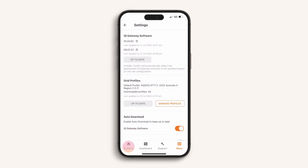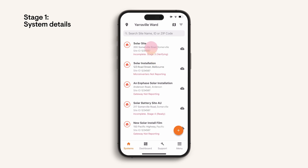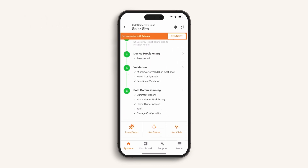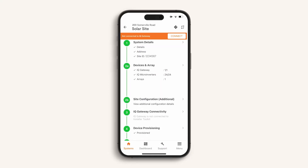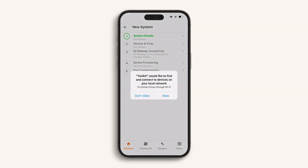Return to the systems tab and let's begin commissioning. In stage 1, system details: when adding IQ8 microinverters to an existing system, find the site name on the list. Note that if the site already has microinverters, you will be adding a new IQ gateway or IQ system controller with the IQ8 microinverters and commission these independently of the existing site installation. Otherwise, for a new system, press the plus button at the bottom right to create a brand new site and add the site details.